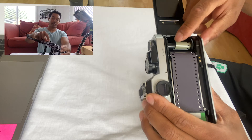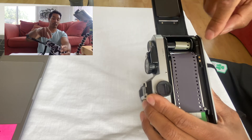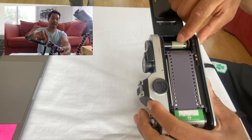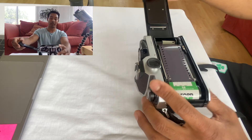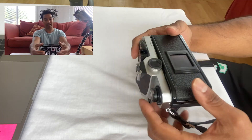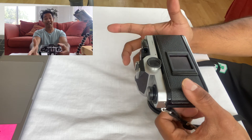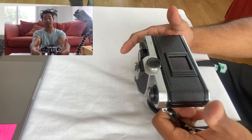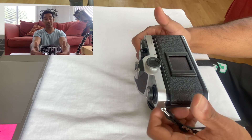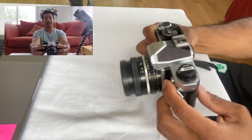Rotate the spool enough so that you can see the back of the film come all the way around on itself and rotate around the spool. Once you can see the back of the film like that, close the camera back. When you close it, listen for a click. If you don't hear that click, the camera back is not closed and it's not light-tight, which means your film will get ruined. So make sure you hear that click.